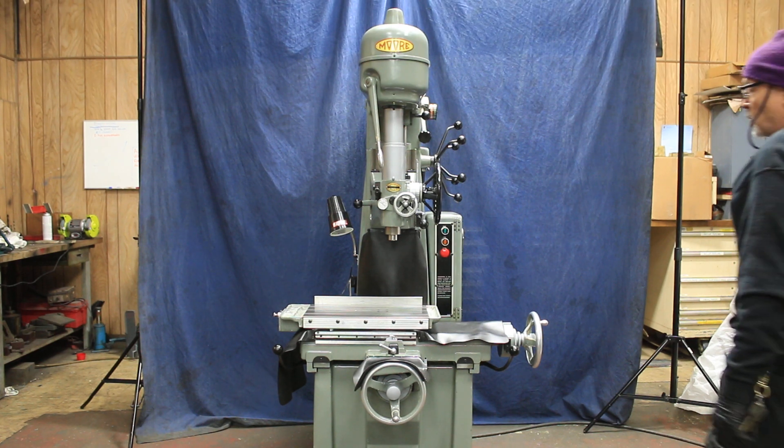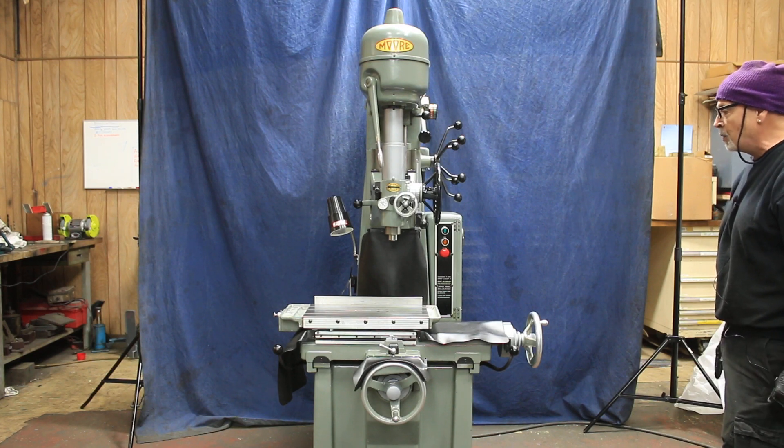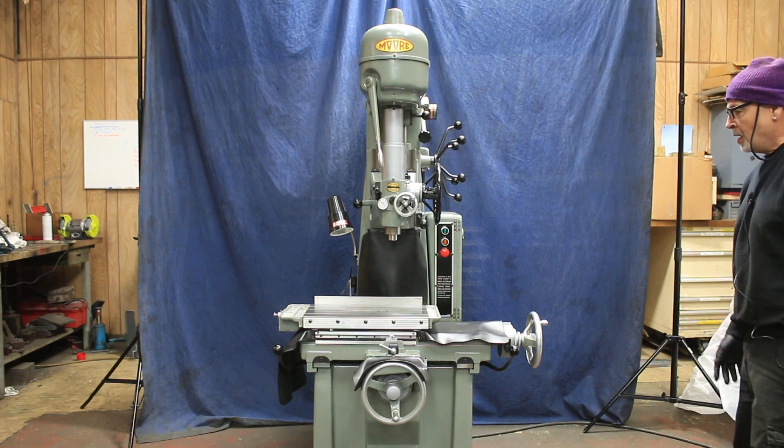Today we're going to have a look at a Moore jig bore. This is a model one and a half. They also make a model three, which we're going to show you in another video. But this is a one and a half Moore jig bore.